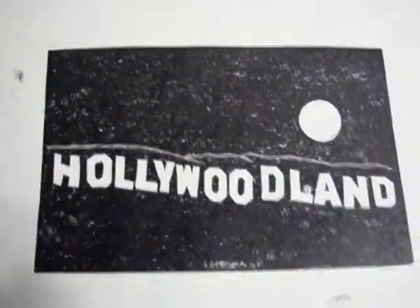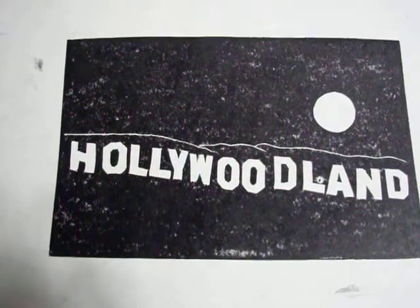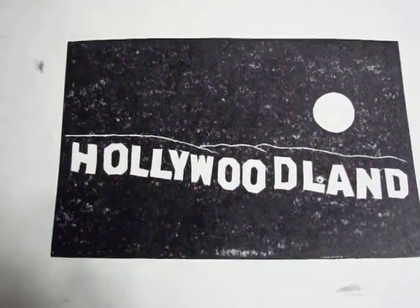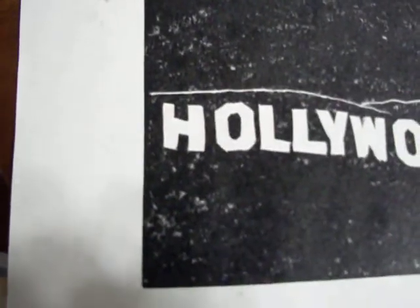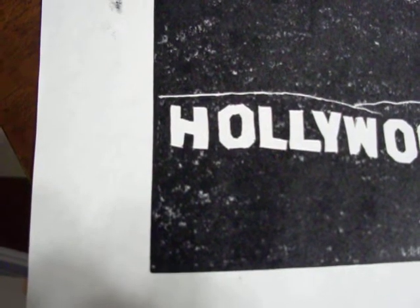Wow. Still working on the inking. I missed a lot of spots, but oh my god, did it come out pretty awesome. I can tell I have to work on that H — kind of looks wonky.